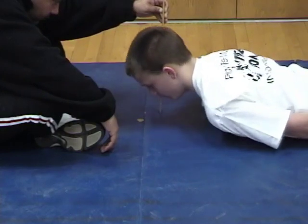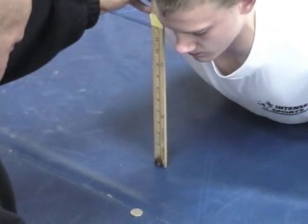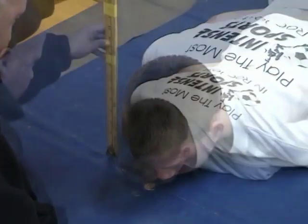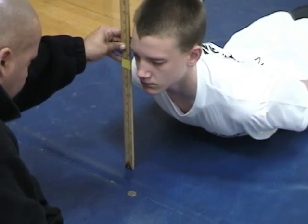The student lifts the upper body off the floor in a very slow and controlled manner to a maximum height of 12 inches. The position is held long enough to allow the tester to place a ruler on the floor in front of the student and determine the distance from the floor to the student's chin. Allow two trials, recording the highest score.